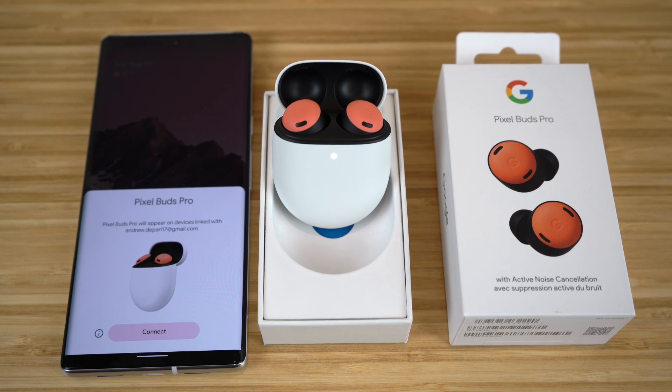Even though these earbuds are intended for Android, like the Google Pixel 6 or other Google Pixel phones, you're probably wondering if you can use them with your iPhone if you don't have an Android phone. The answer is yes — you can use these earbuds for any of your devices, including all of your Apple products. But this video is intended for the Google Pixel, so I'm going to be showing you how to use them on both the Google Pixel and the iPhone throughout this video.